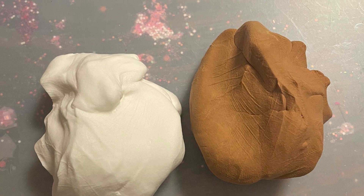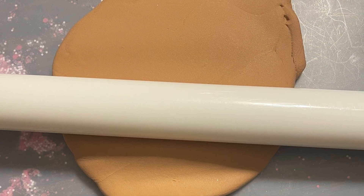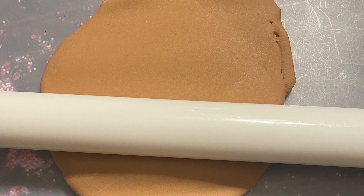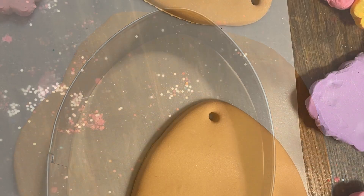For these Easter cookies, we're gonna start with light brown and white air dry clay. Roll out your brown clay and use your graduated egg cutters — this is the largest size, I got these on Amazon. Cut it out and remove your excess.